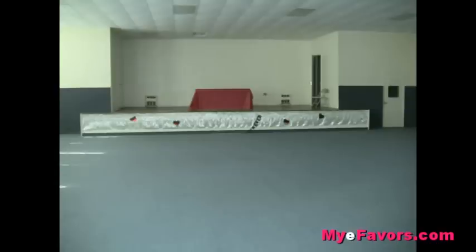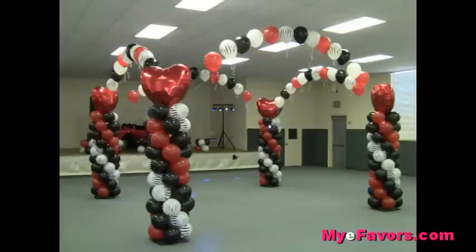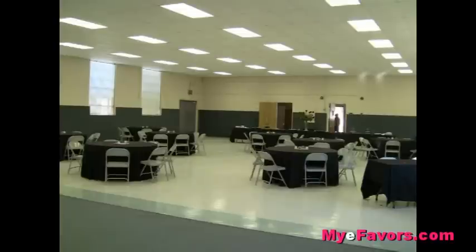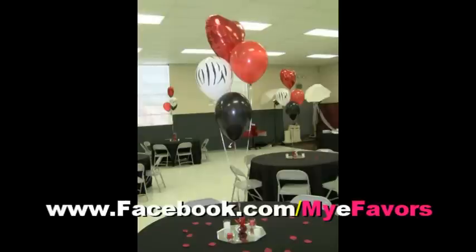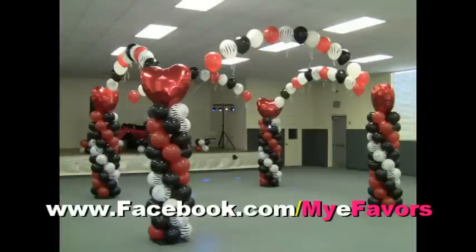What is a party without balloons! Hi, once again I'm Nikki from IEFavors.com and I hope I was able to assist you in getting ideas for designing a balloon dance floor. Don't forget to subscribe and like us on Facebook. Some of the supplies used in this demonstration can be purchased on our website at IEFavors.com. Thank you again for watching.